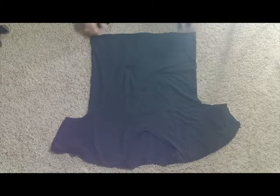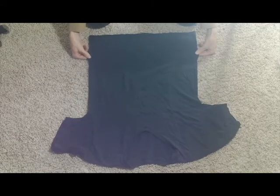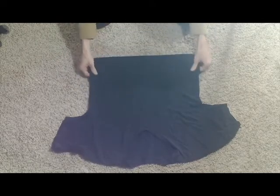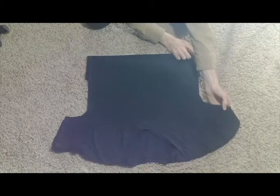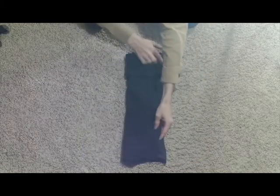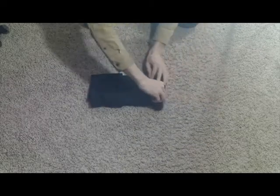Now we're going to fold a shirt. We're going to start with the shirt face up, take the bottom part of the shirt — probably four inches — and fold it underneath. Now we're going to fold in the arms. We're going to fold it in thirds. Then we can take it, roll it up, take that piece that we folded over, wrap it around, and now you have a shirt that's ready for packing.